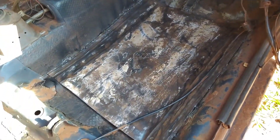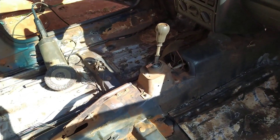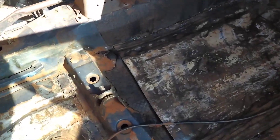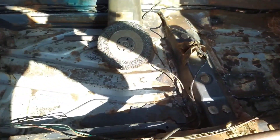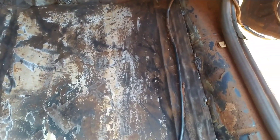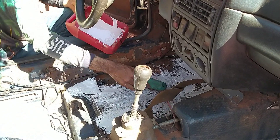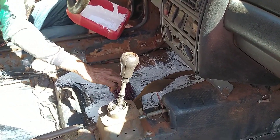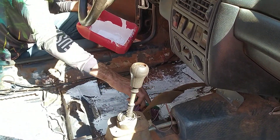Lixei tudo, fora a fora. Agora vou passar a tinta e depois vou colocar o bate pedra. Ainda tem uns furinhos para acabar de tampar. Lixei tudo, agora vou passar a tinta e depois vou passar o pincho.